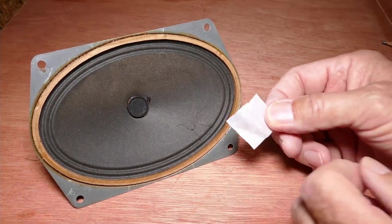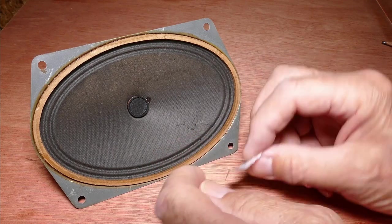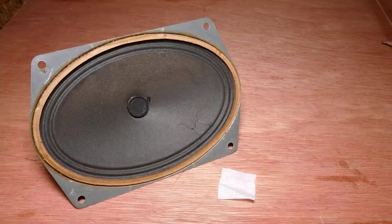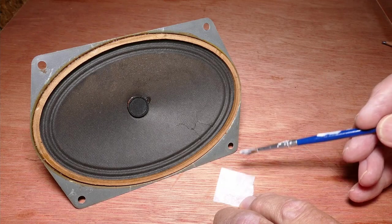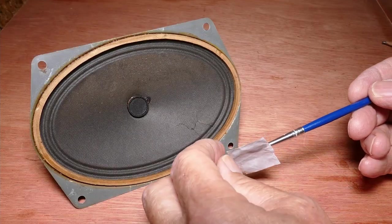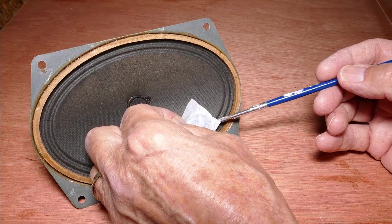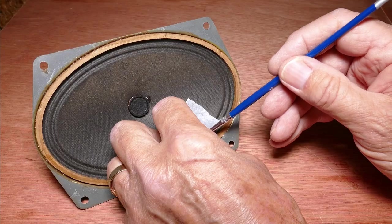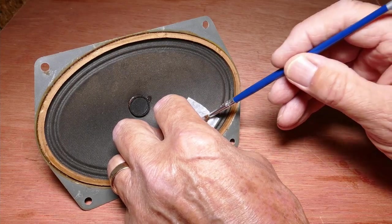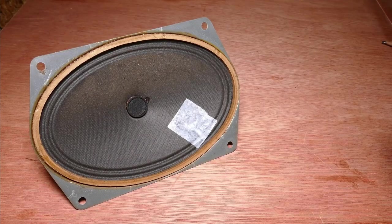This simple repair requires a small patch of tissue and some straightforward PVA adhesive. First, using a brush, apply the PVA to the tissue, getting plenty on it right to the edges. Then carefully pick up the tissue and place it over the area of the tear, taking care not to push too hard against the cone.